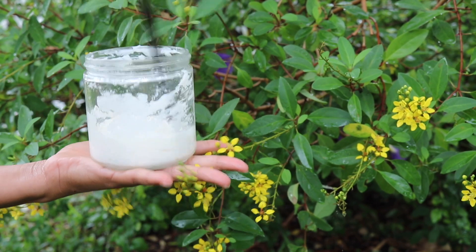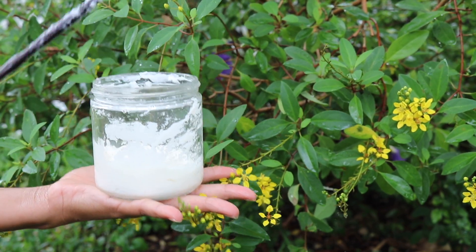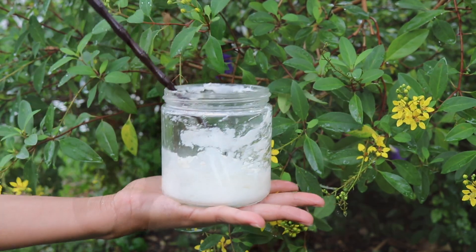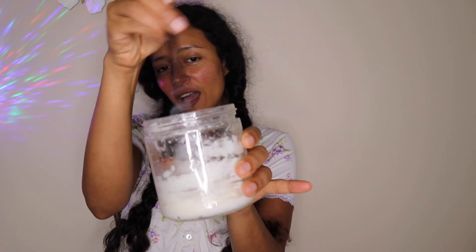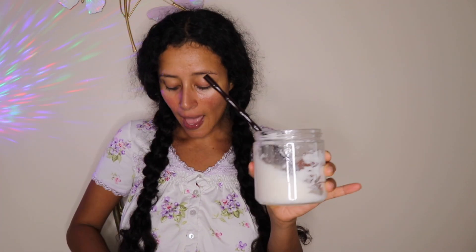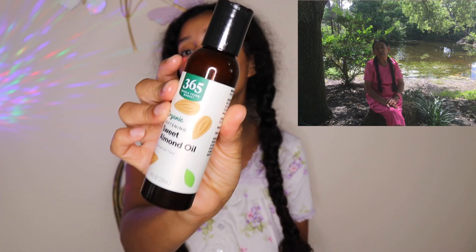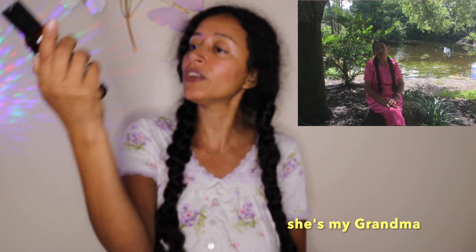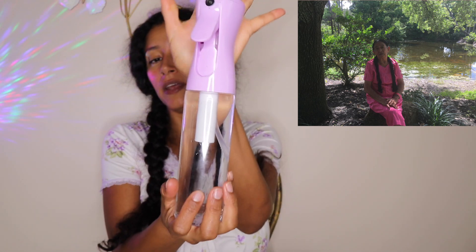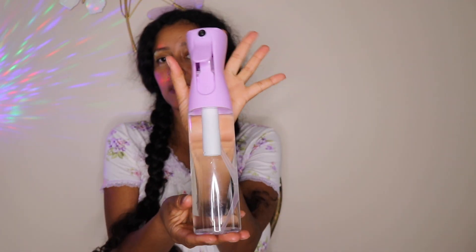Mix the two ingredients very, very well, then let's see the next step. We have the conditioner without silicones, sweet almond oil — organic — and distilled water or spring water.